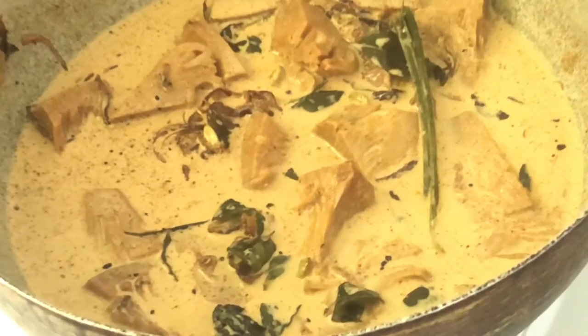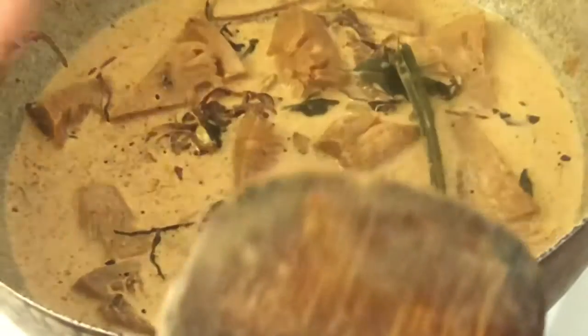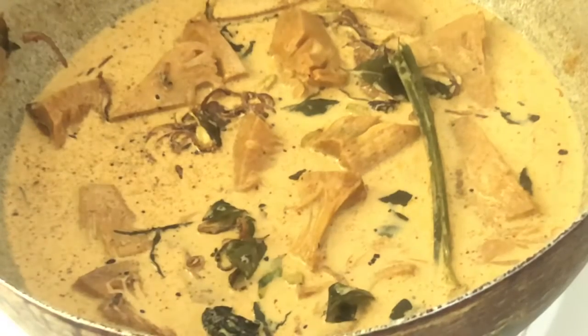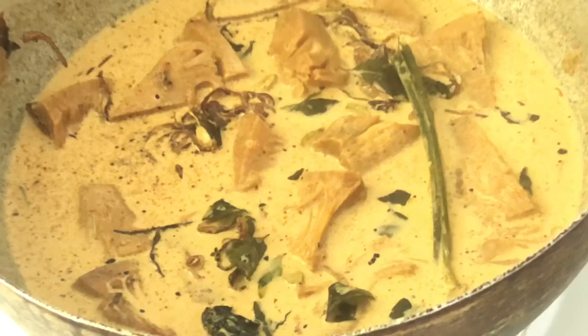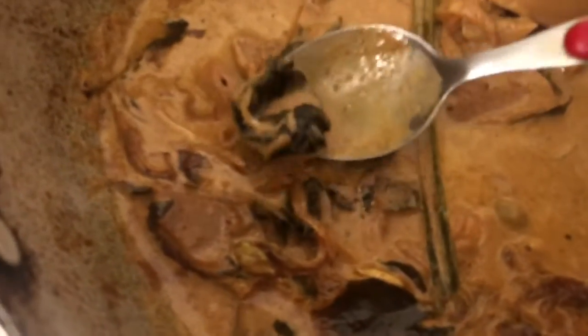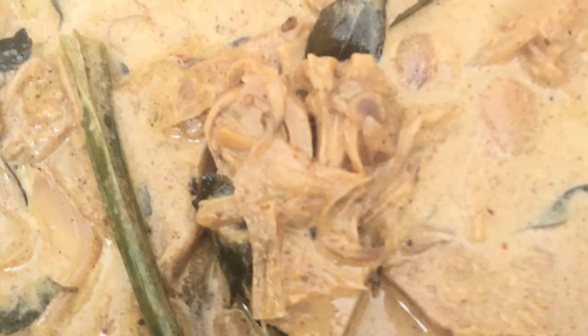There is a cornbread rice. I want to cut it out of the rice. I will cut them out, polish the rice, and then I will polish it. We'll be right back.